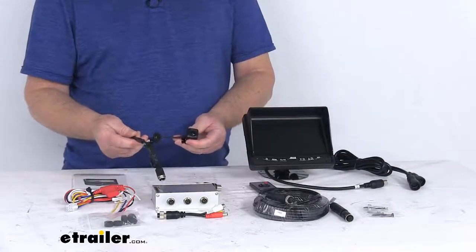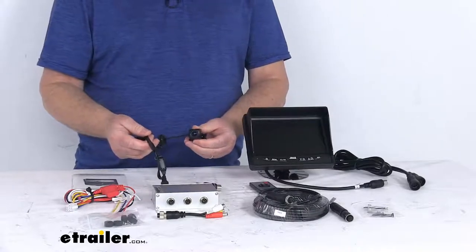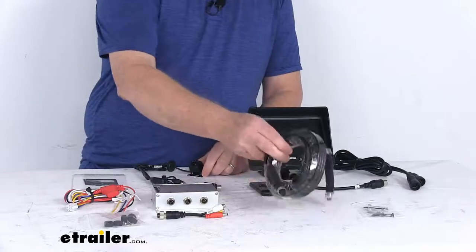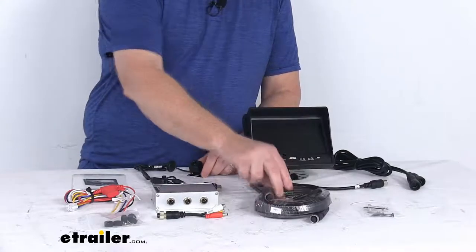It's very strong, reliable, and shock resistant, with a 10g vibration rating. It comes with an included 66-foot long extension cable for the camera.